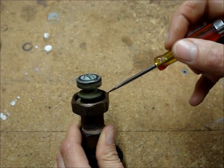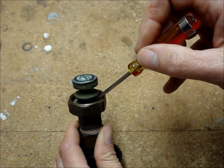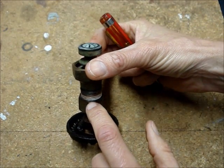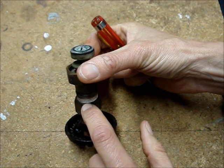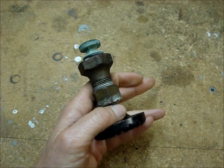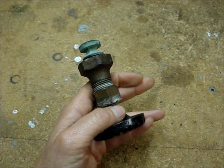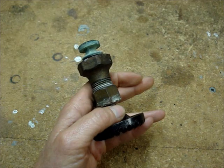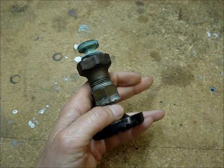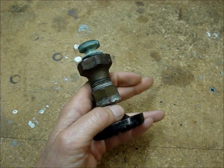Spray some penetration oil into the area where the threads of the valve are. Also, if the packing nut is stuck like it was on this one, spray some oil penetrant there too. The penetration oil will destroy rubber — the washers and probably the packing material will have to be replaced. Odds are that if the valve was stuck, that work would have to be done anyway.